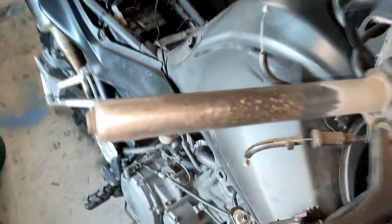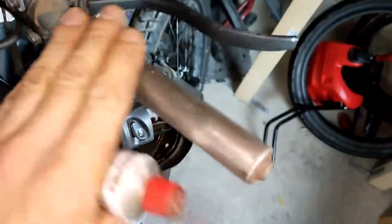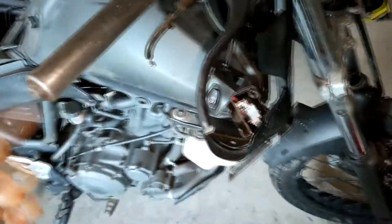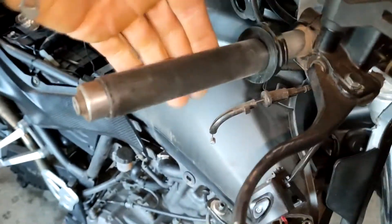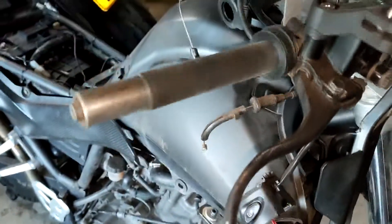Nice and shiny as new - this definitely should work. It's pretty nice, smooth and shiny. I'll even put a little bit of copper grease on. Look guys, that's how it should be - and I haven't even put the grease on yet. BAM - that's definitely gonna fix the problem.